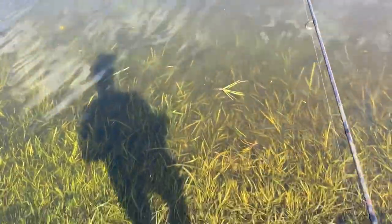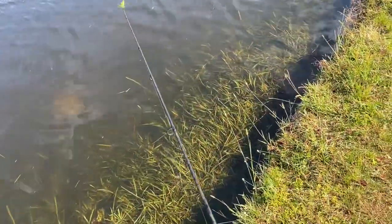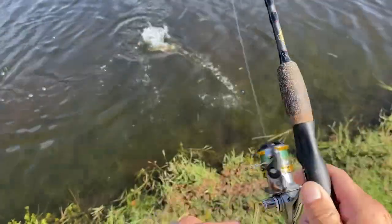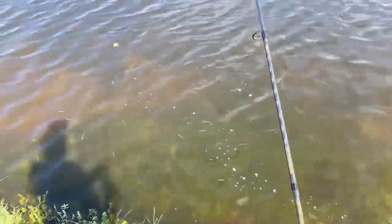I might be going in to get that one, fellas. Croc game strong. Here's fish number three — another nice peacock. There he went right there. I count it.